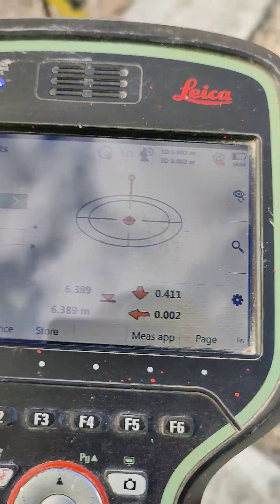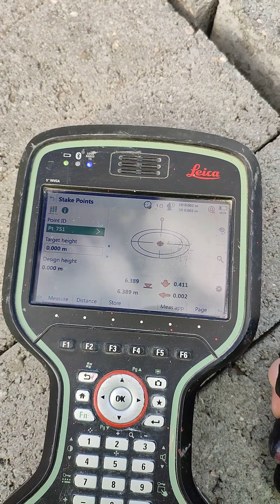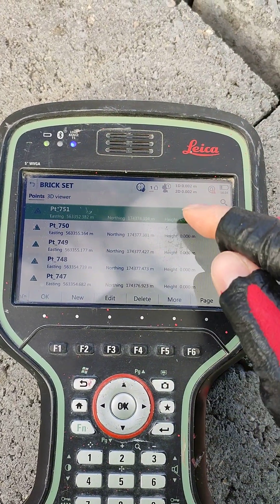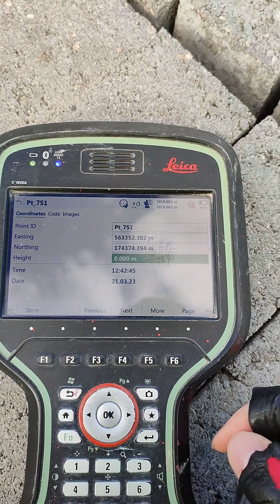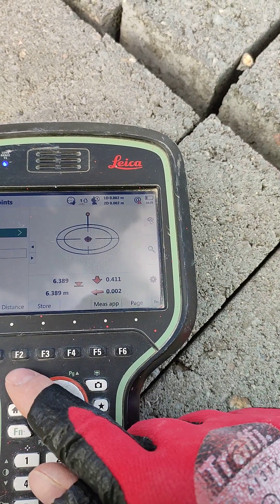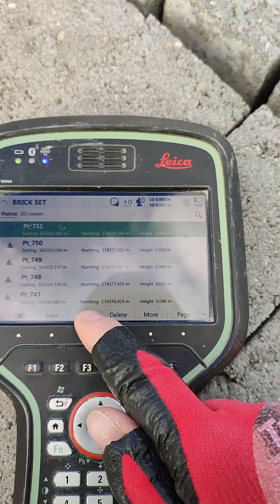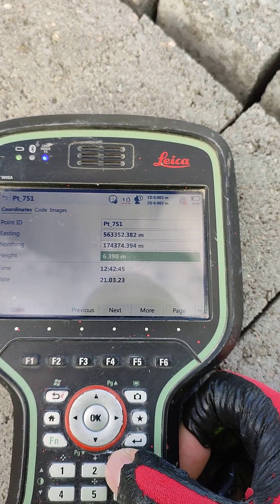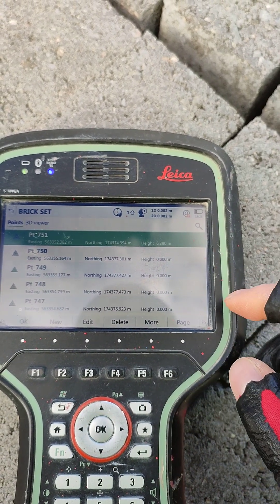If you want to do the same exercise in 3D, in that case, if we give a distance here — 6.389 — and we want to put a height on the point, we click here on that point and click Edit. We put here 6.390, click on the point, Edit, put 6.390, and then Store. Now that point has an elevation and we can do the 3D exercise.